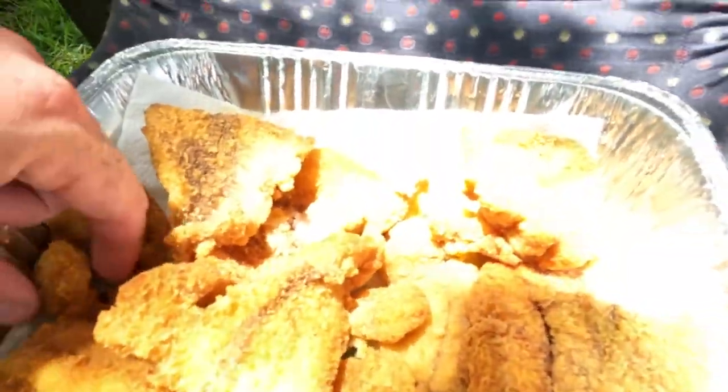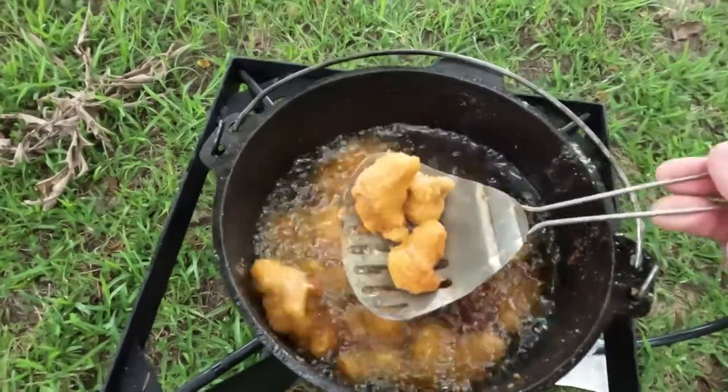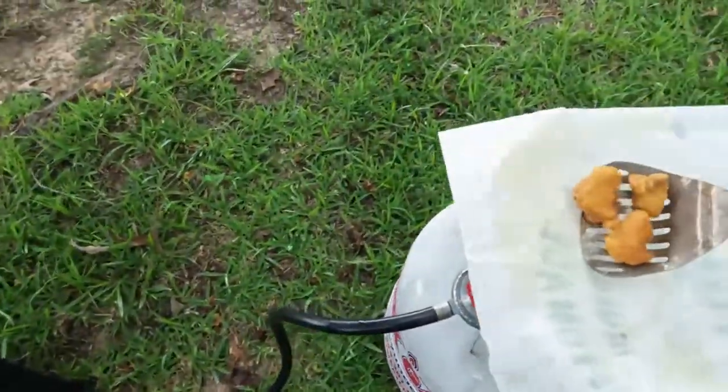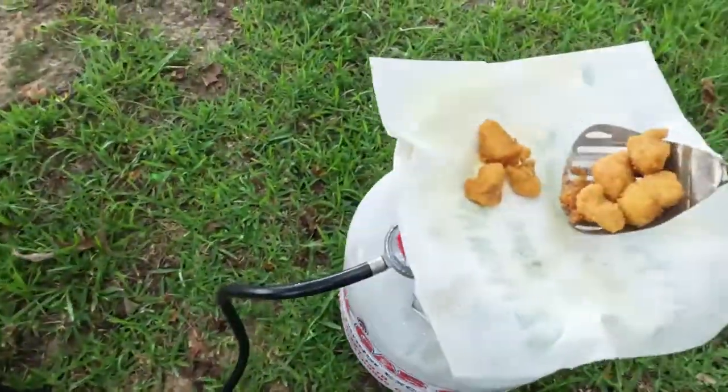I want to know how many of you out there are like me. If you're the one doing the cooking on the fish and you start getting it piling up like this in the pan and it looks delicious — and you can't help yourself and snack. How many of you will eat as much while you're cooking so that when it's actually time to eat with everybody else, you're full? Those are good. Those are down. I'll go ahead and pull them. Plate these up — that's all going to cool off good.